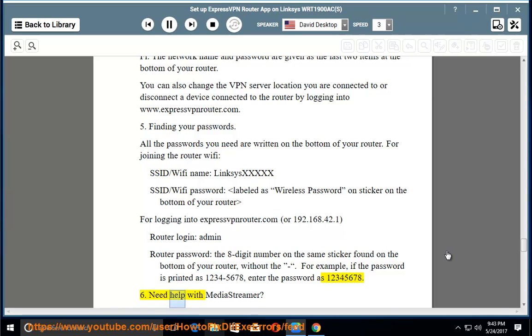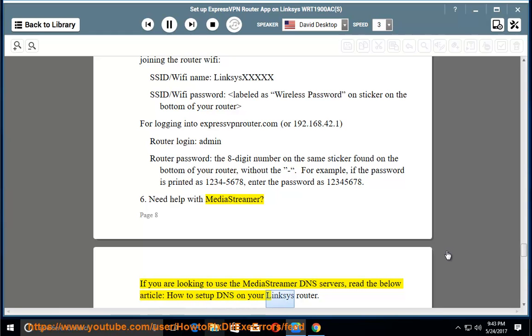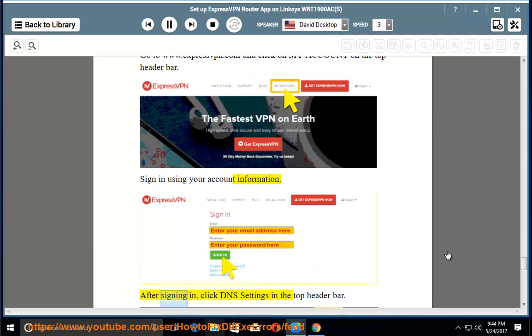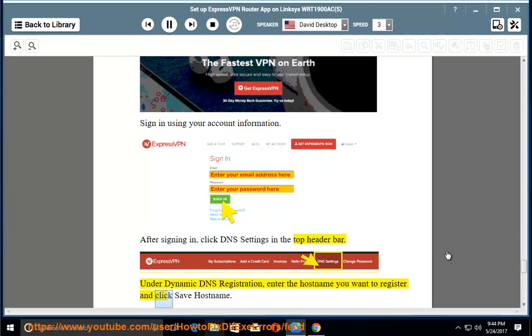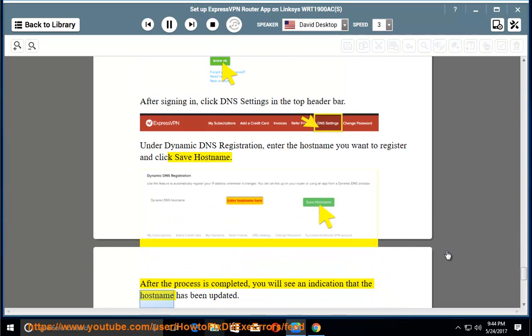Step 6: Need help with MediaStreamer? If you are looking to use the MediaStreamer DNS servers, read the article 'How to set up DNS on your Linksys router.' Go to www.expressvpn.com and click 'My Account' in the top header bar. Sign in using your account information, then click 'DNS Settings' in the top header bar. Under Dynamic DNS Registration, enter the host name you want to register and click 'Save Host Name.' After the process is completed, you will see confirmation that the host name has been updated.